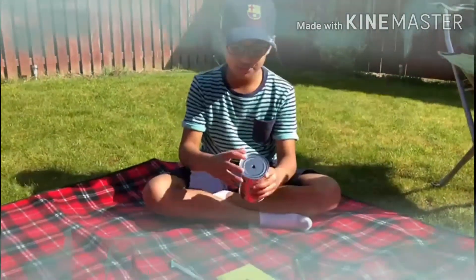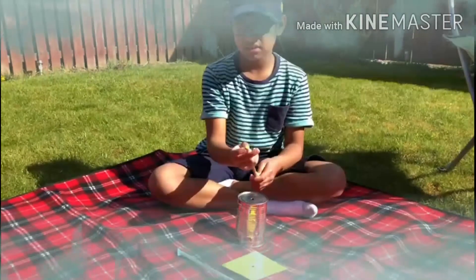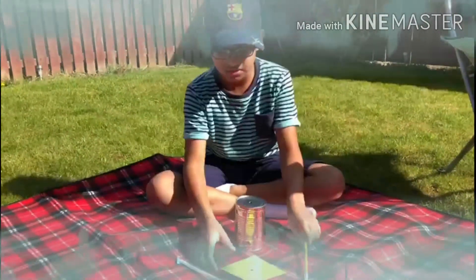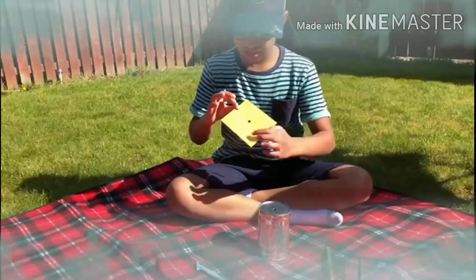First you need a tin with a hole in it. Then you need a pencil which has a rubber on the end, and you need to stick a pin in it. Then you need a piece of paper and you have to put north, east, south, and west on it.